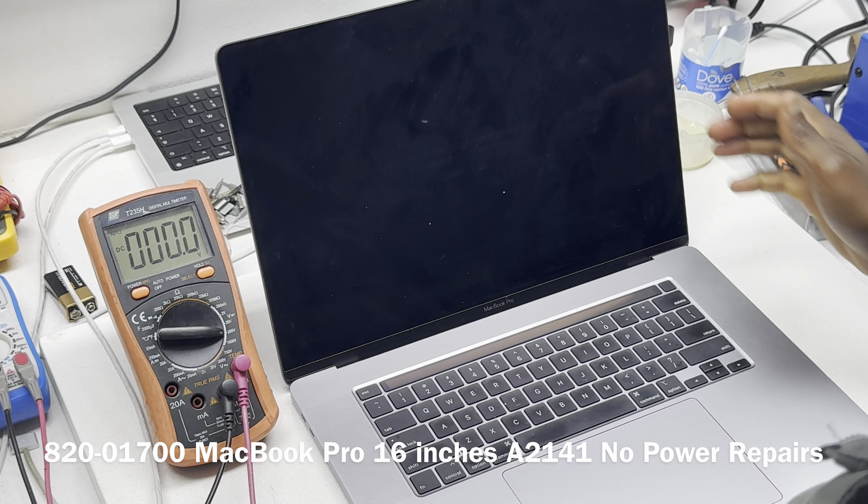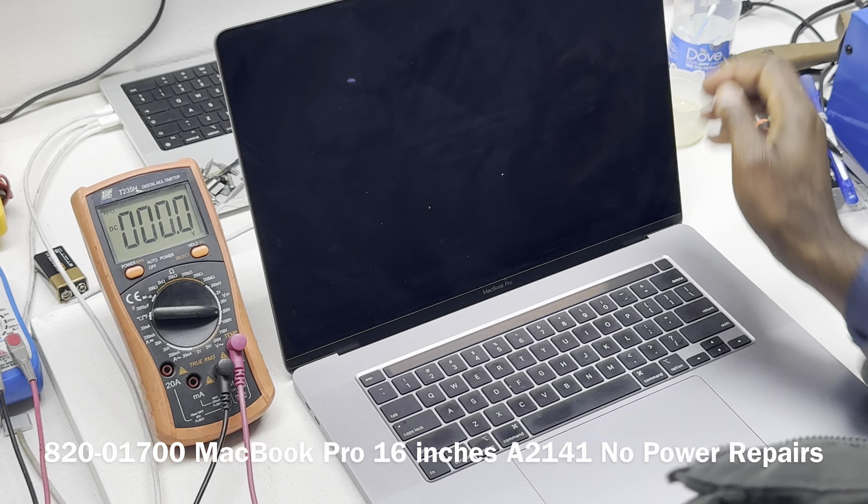Also, the T2 devices have a standby function whereby by lifting the lid the device should start, but only if you have a charged battery or a connected source of power. Most of the devices that we get for repairs come from a repair company, so they have in-house assessments and the device has to go through assessment before it gets to our desk.